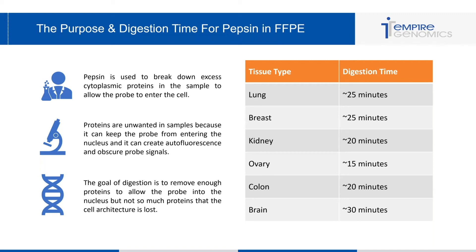The goal of digestion is to remove enough proteins to allow the probe into the nucleus, but not so much that the cell architecture is lost. I've put together a chart with common tissue types — including lung, breast, kidney, ovary, colon, and brain tissue — and approximate digestion times for each. This is all approximate and will vary depending on your lab and pepsin concentration, so you'll need to troubleshoot, but it's a good guideline for where to start.